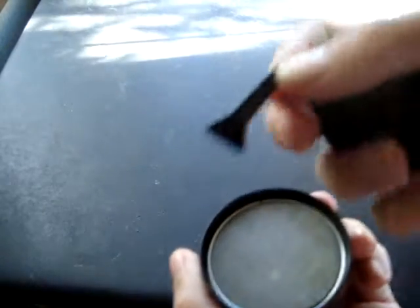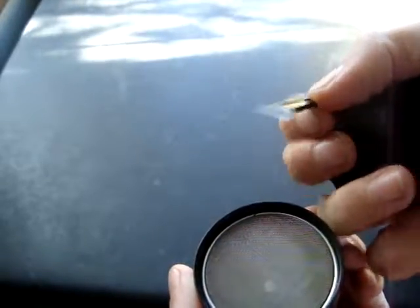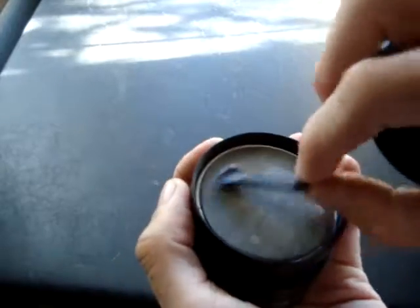And this — it really didn't come with any instructions. But I assume this is for scraping about, getting things unstuck, getting stuff through your screen there. I don't know what else it would be for.